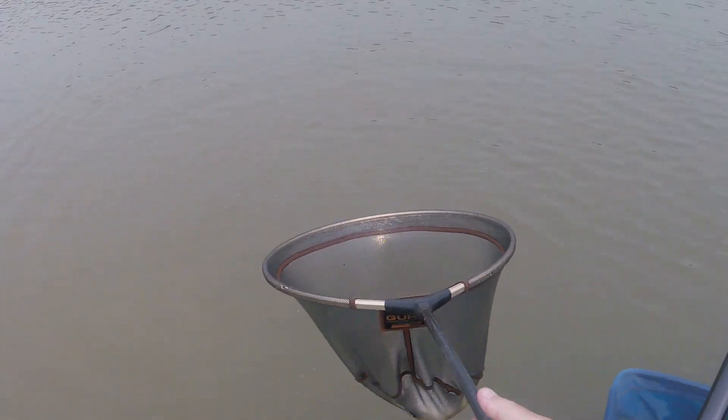Okay, so it was nice to get the first one in the net. It's probably not even a pound this one — somewhere close but not all that big at all.